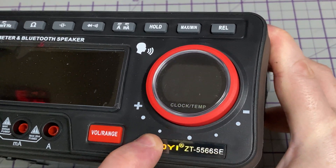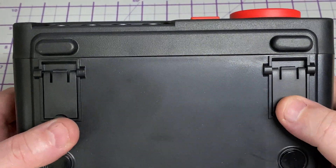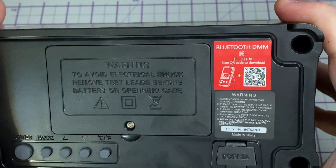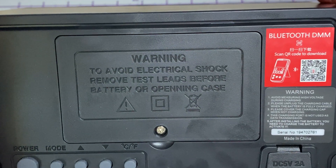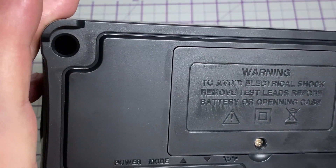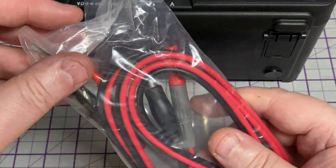It feels quite well constructed and it's quite heavy, but if it's got speakers in there you'd expect that. It's got some feet on the front where you can alter the angle of the display, which is nice. There's a QR code for the app, we've got the charging port and the clock functions on the back, along with a USB charging cable.